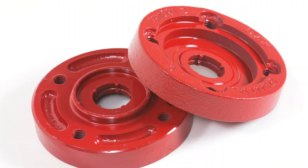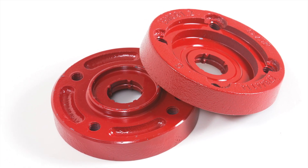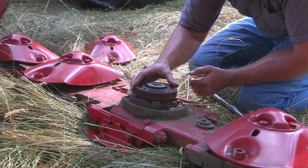ShockPro hubs protect internal driveline components in the event a foreign obstacle is encountered in the field. Replacing a failed hub can be done economically and in minimal time, delivering increased uptime.